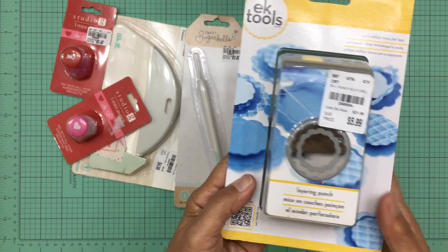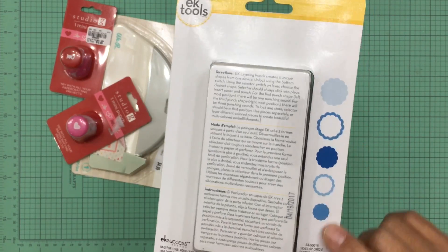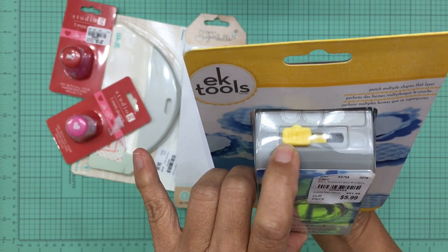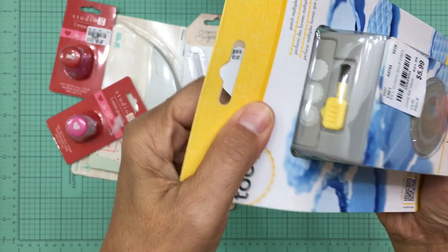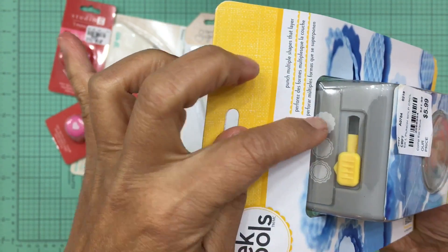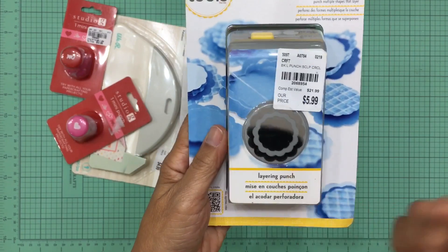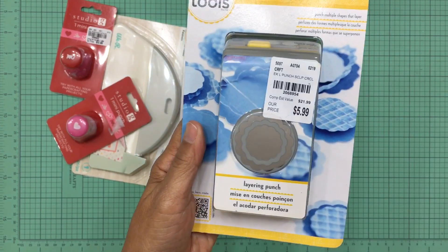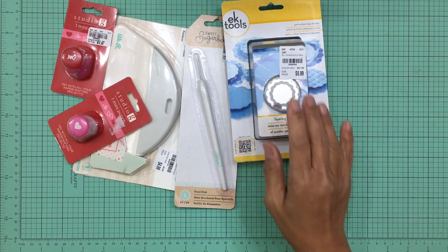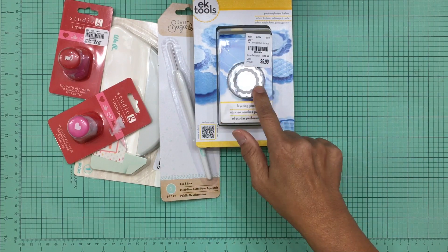For $5.99 you cannot beat it — these normally sell for around $20 or more. This is a layering punch. The reason these are pricey is because you get five different punches out of this one tool. It has a setting that adjusts to whichever punch you want. The first time I saw this was on YouTube — someone was creating a little shaker paper clip and used this punch. I wanted one so badly but it was too costly online, so finding it at Tuesday Morning for $5.99 was amazing.